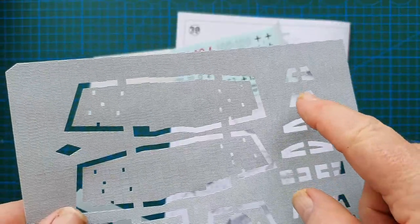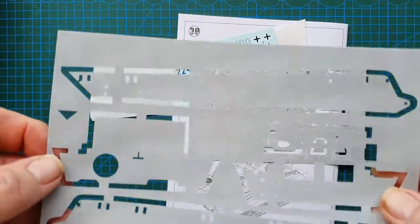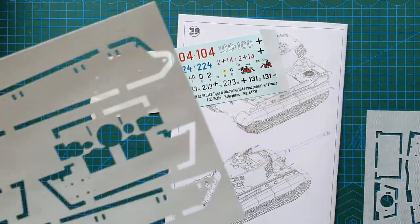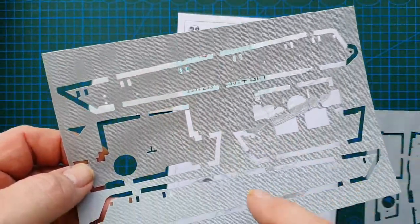The Zimmerit sheets cover gun mount pieces, small bits, turret sides, back of the tank, and sides. The pattern is on both sides of the sheet.